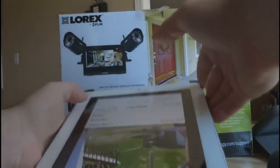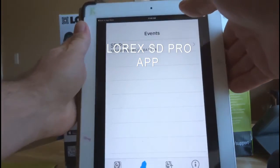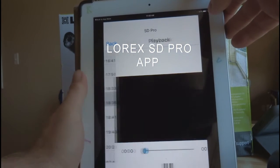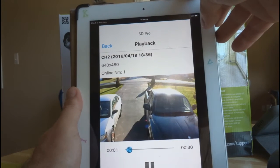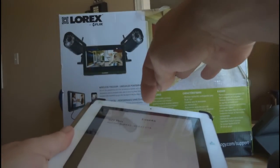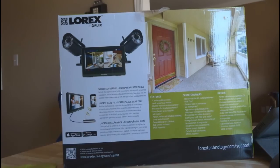Another nice feature now that I have the app working: press back and you can go to Events and look at recordings. This is a past recording — I'm not sure what's on it, but there you go — someone going by. So that's the rundown of the app.